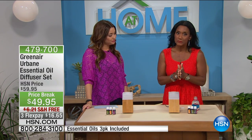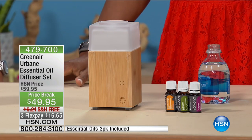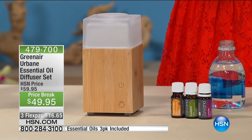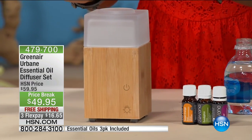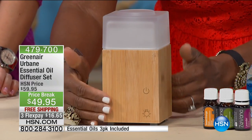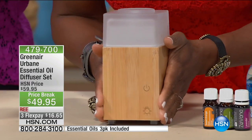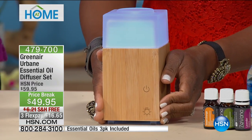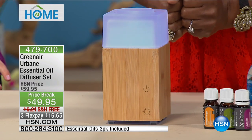Good morning. I'm so happy to be here. We have this beautiful green air diffuser and it is gorgeous. If you are looking for the most zen, most contemporary-looking diffuser I have ever seen — the fact that it's bamboo — it's so pretty and it even works with just the touch of a button. You can hear the little beep sound. Look, it illuminates. It works so beautifully.